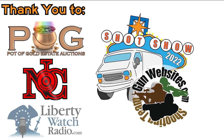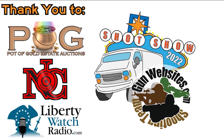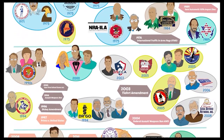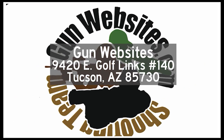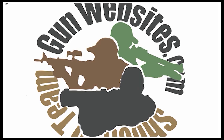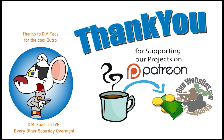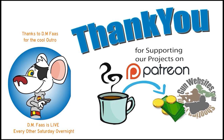We want to acknowledge the folks that helped get us to SHOT Show this year. Hope you're enjoying these small videos from stuff we saw while walking the show. Let us know what you think — we'll be watching the comments on GunStreamer.com or GunTube.org. Thank you for supporting our projects; if you'd like to buy us a cup of coffee, check out our Patreon channel. GunWebsites.com encourages you to take a CCW class every year, practice at least once a month, and carry every day. Thank you for watching.